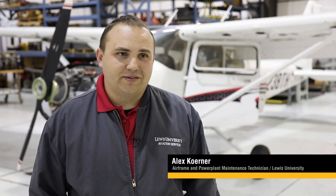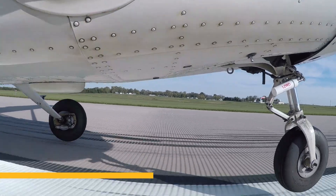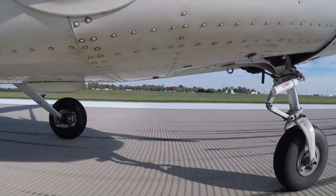It just kind of wants to find its own track, not to mention vibrations on the airplane and control inputs. Everything makes a little difference. The shimmy damper takes out that motion and keeps your nose wheel straight and true.